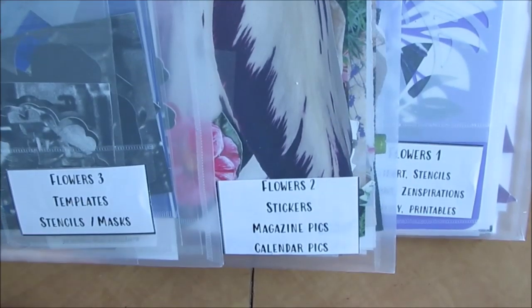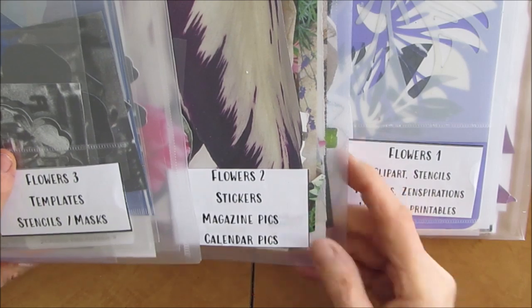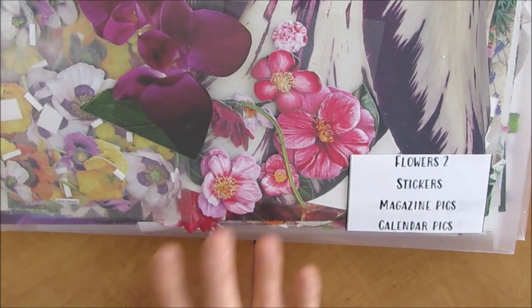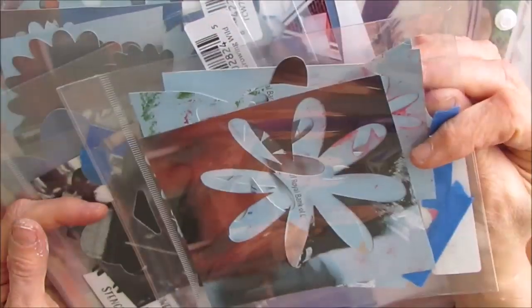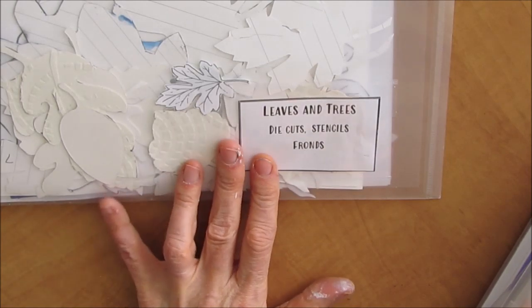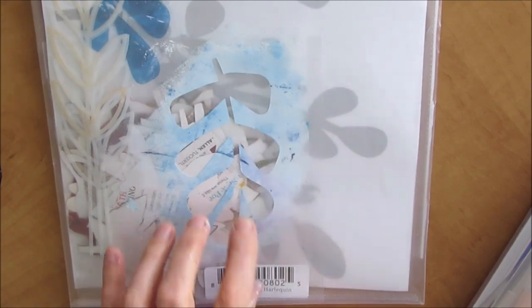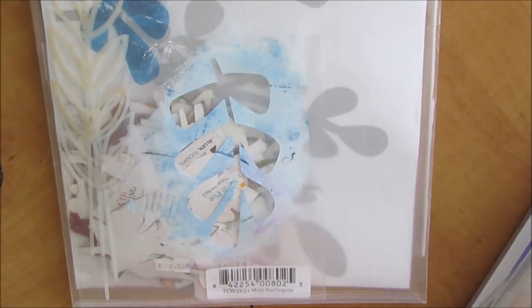I have three folders for flowers. Flowers one is clip art, stencils, patterns, zenspirations, water lily and printables. Flowers two has stickers, embellishment stickers, magazine picks and calendar picks. And number three has templates, stencils and masks. A lot of these are ones that my good friend Yvonne cut for me and I've just put them in packaging from stencils all sorted out - so we have the mask and the stencil together. I love flowers and want to do more with them, and this makes it easy to access. Then I have leaves and trees, die cut stencils, fronds. If I've cut the stencil with my silhouette, it's in here according to theme, and if it doesn't fit any particular theme then I have a general folder for it.